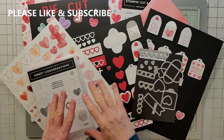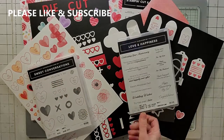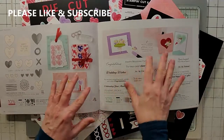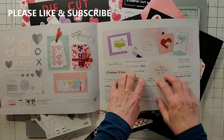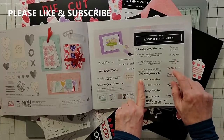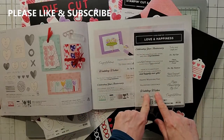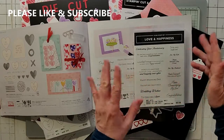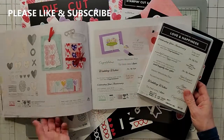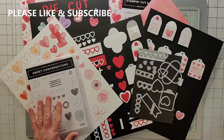My next video will feature at least one card — maybe more — using this suite. After that I'll also go over the Love and Happiness stamp set, which is on the next page in the catalog. I thought they coordinated with each other and they kind of do. That one is a really useful set with sentiments for anniversaries, weddings, engagements, congratulations, and to my husband or wife. It has a cool embossing folder and die cut too — I'll show you that after the card video. Thanks, bye!